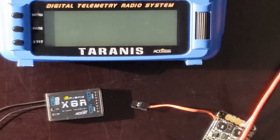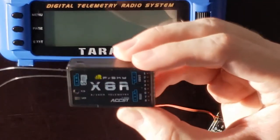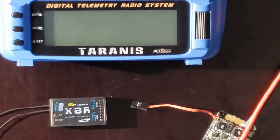Hello everyone and welcome to another Time to Fly Joe Nitnaya Tutorials video. In this video I'm going to quickly show you how to bind the FrSky X8R receiver to the FrSky Taranis transmitter. It's a really simple process that only involves a few steps, so let's get started.